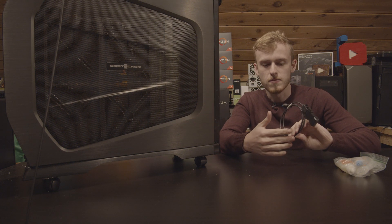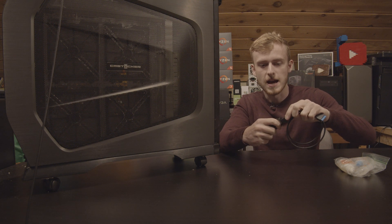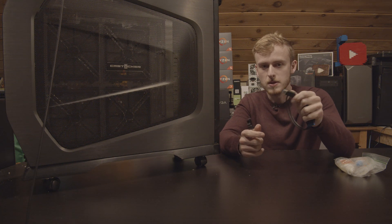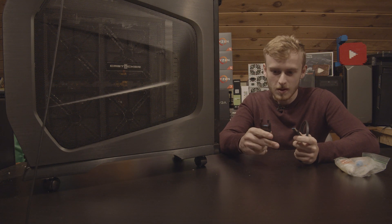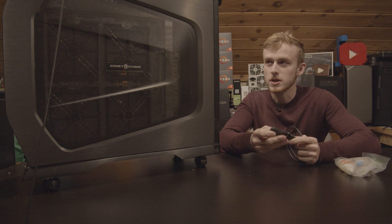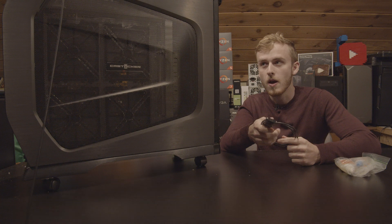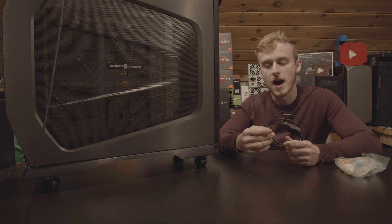I've actually pulled something out of some cases — this is pretty much just a USB-C adapter, something you can order online, I'll have a couple of them in the description. This is a USB 3.0 motherboard header to USB 3.0 adapter, and I've also got a little adapter that goes from USB 3.0 to USB-C. I'm going to be trying to mount this in the front of the case so I can update it and take full advantage of this while still keeping the same amount of IO that was on there before.